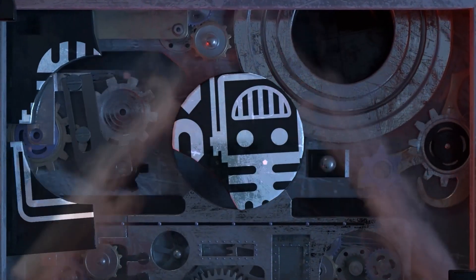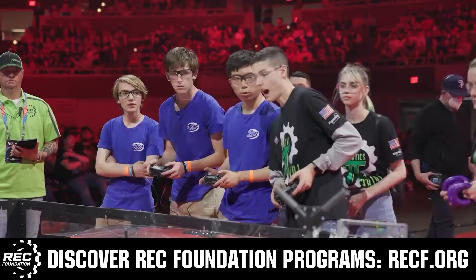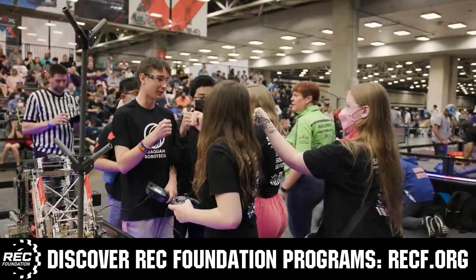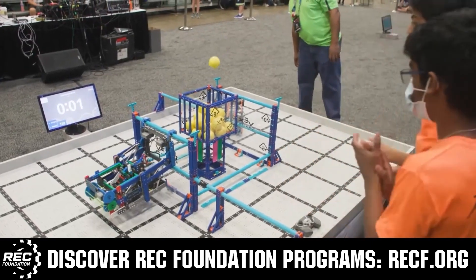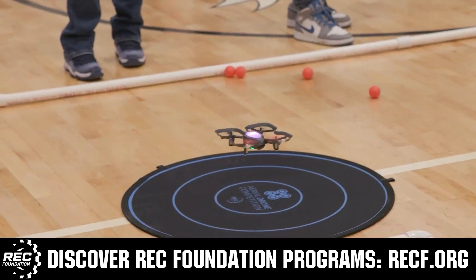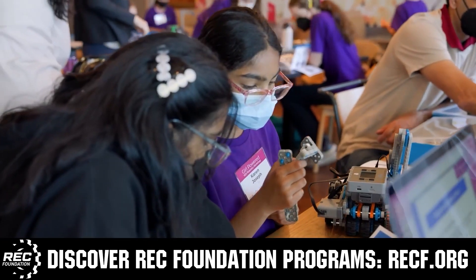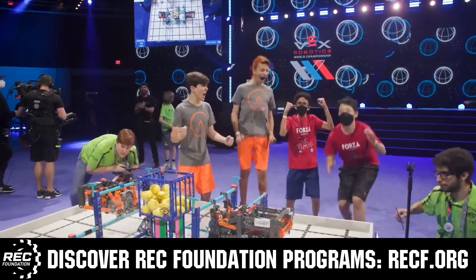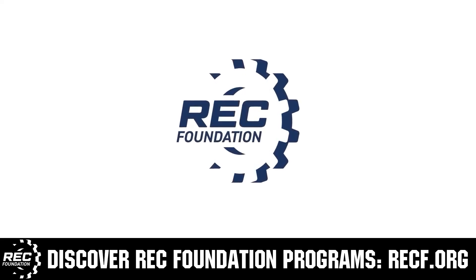This video is brought to you by viewers like you and also in partnership with the following. The Robotics Education and Competition Foundation provides fantastic programs for students from elementary school all the way through college. These include Vex, Aerial Drone Competition, Online Challenges, JROTC, Thrill Powered, Scholarships, Certifications, and so much more. To discover these exciting opportunities, visit recf.org and get connected.